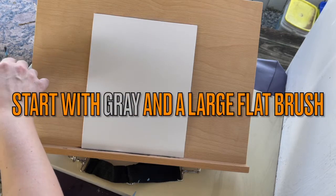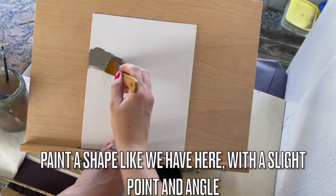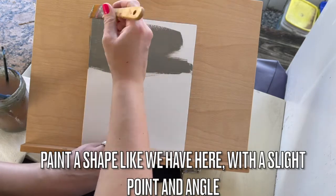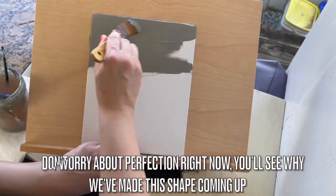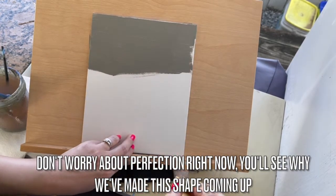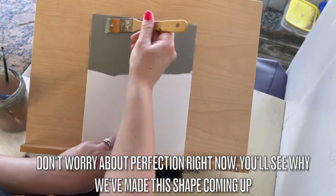Start with gray and a large flat brush. Paint a shape like we have here using gray with a slight point and angle. This will end up being a house in the background. Don't obsess over perfection here. Make sure you get some good coverage on your canvas with this gray color.